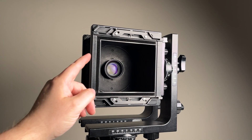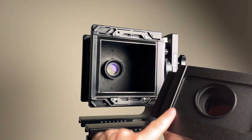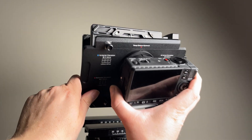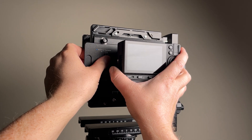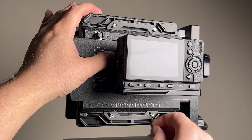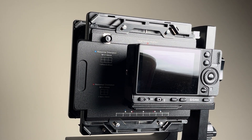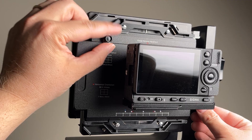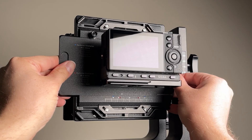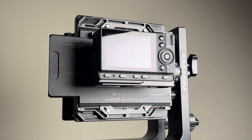Mounting the adapter on a view camera is super simple — you just need to make sure it has the GraphLock back. Find the line on the front of the stretch adapter, line it up with the channel on the GraphLock back, press the adapter in until it's snugly in place, and then lock the two flanges — one on the bottom, one on the top. You can then loosen the knob and slide the adapter using the markings to capture different parts of the image circle.